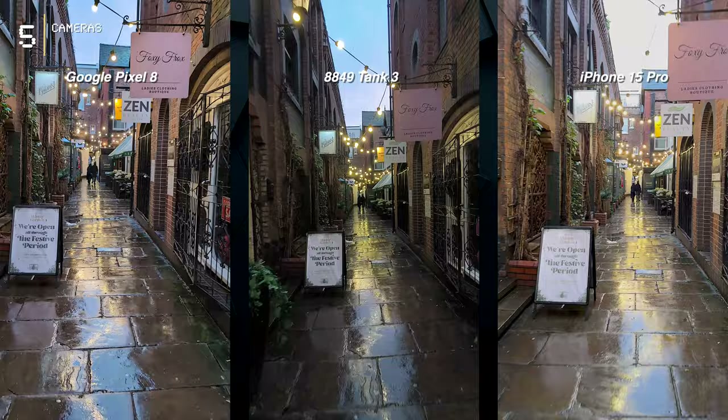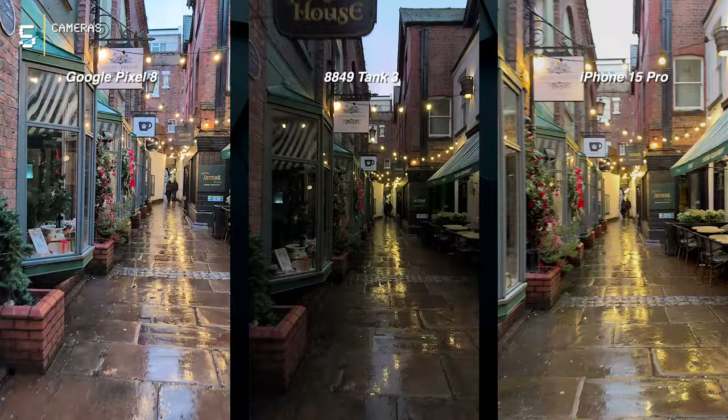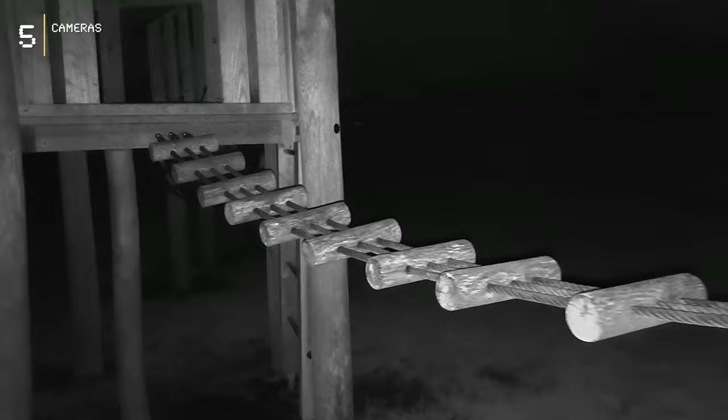Video time: 4K digital stabilization sounds good, but compared to flagships like the Pixel 8 or iPhone 15 Pro — which boast super smooth optical image stabilization and wider dynamic range — the Tank 3's 4K footage visibly suffers from wobbliness and an oversaturated look. This isn't an entirely fair comparison due to the significant price gap; no one expects a phone like the Tank 3 to match the video quality of high-end flagships. As for night vision, while the Tank 3's night photos and videos can be impressive, occasional focus issues can lead to blurry results — though it still offers a unique capability that stands out.